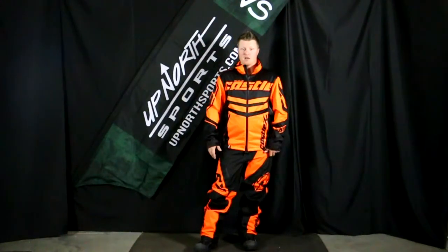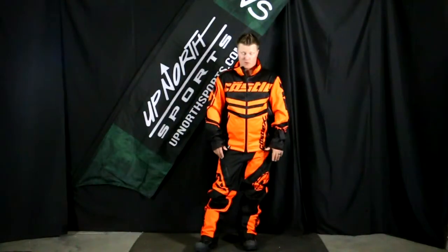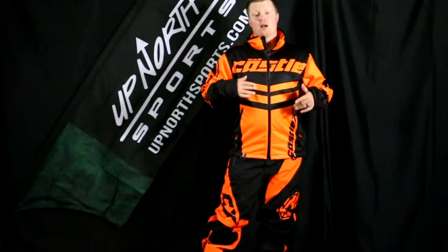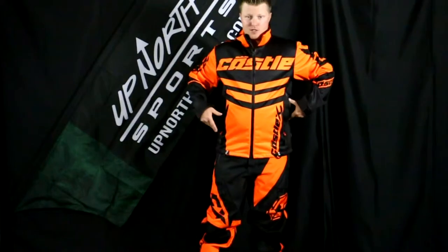This is definitely something if you're a racer, or even somebody that wants to wear this out in the mountains — it's going to be a great piece. It's super lightweight, super flexible, and it's going to make for a great race suit. 100% non-insulated like I mentioned, it's water resistant with a DWR coating, so it's not considered 100% waterproof, but it is water and wind resistant.